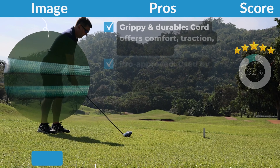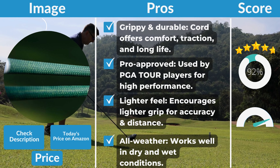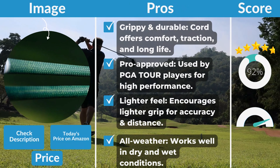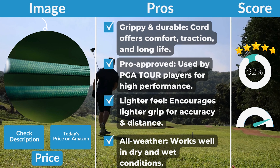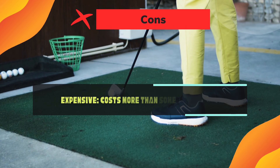Pros: Grippy and durable — the cord offers comfort, traction, and long life. Pro approved — used by PGA Tour players for high performance. Lighter feel — encourages a lighter grip for accuracy and distance. All weather — works well in both dry and wet conditions. Cons: Expensive — costs more than some other grips.